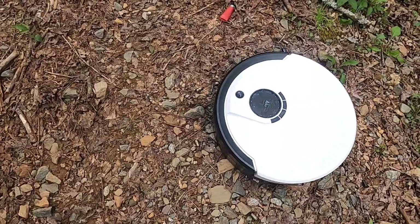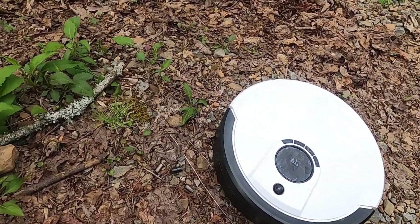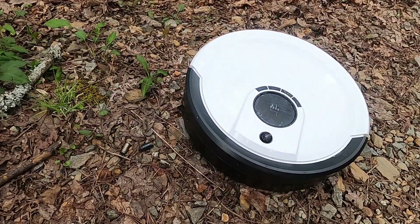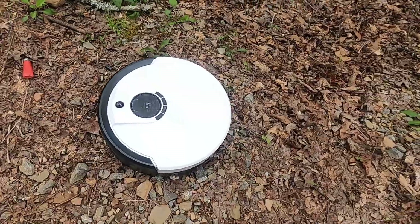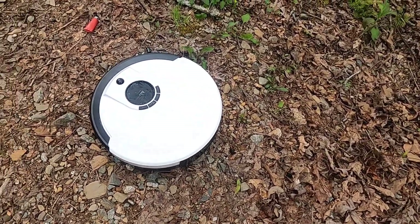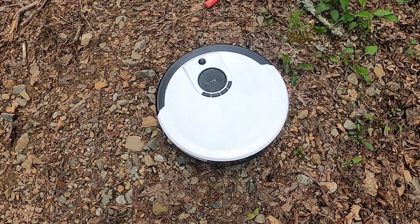Oh my god, look at it — it's still trying to get me. What's going on, guys? You're watching the Hungry Handgunner. We're going to take this robot out. Long story short, it didn't really try to kill me — it's my wife's old robot vacuum. We don't know what's wrong with it, but it's not working right.